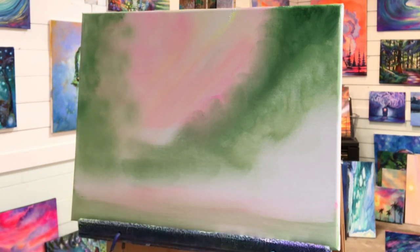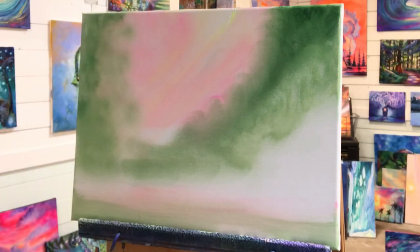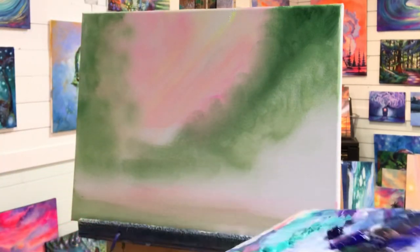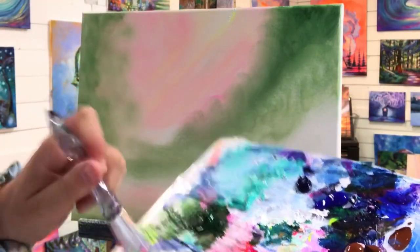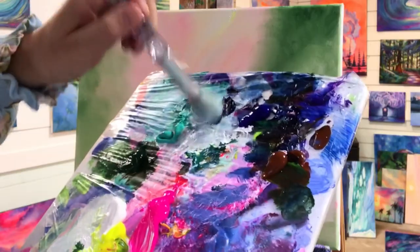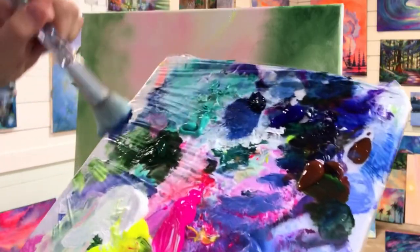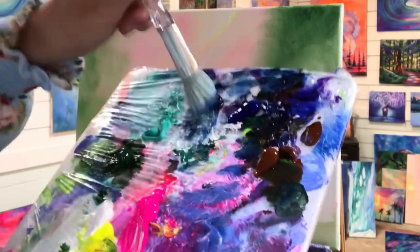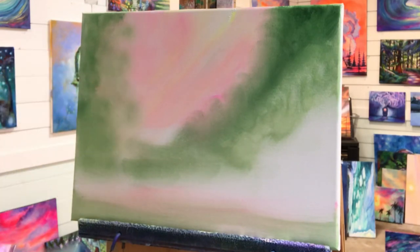Oh, the color I forgot to put out was phthalo blue — I need some phthalo blue. I'm just gonna squeeze out a little bit of this. Because I want this to look soft and toned, I'm gonna take a little bit of white with that, a little bit of sap green, and a little bit more white. You'll see the color better as I apply it.